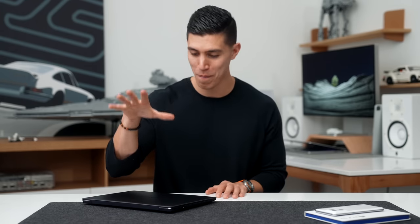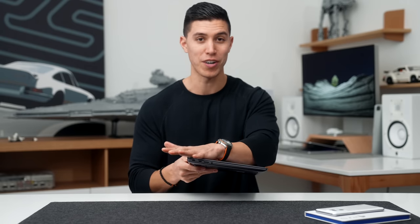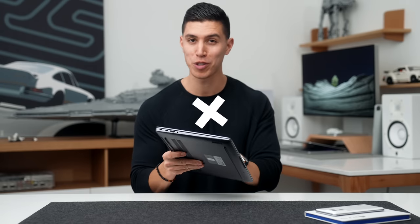We'll test this out more in depth through my trip and my full dedicated review will come after almost two weeks in Europe. So I will keep you guys posted, but that is the laptop of choice.